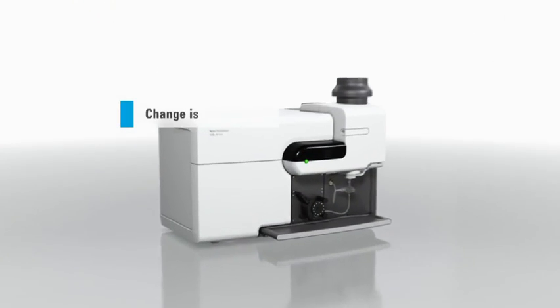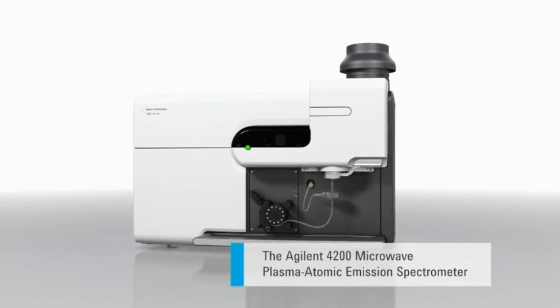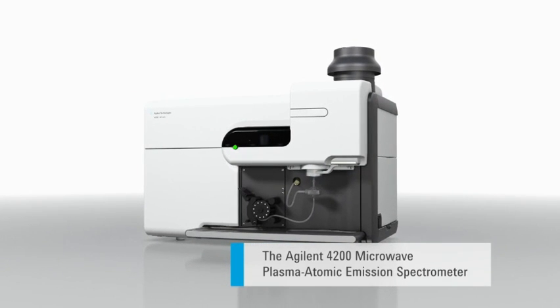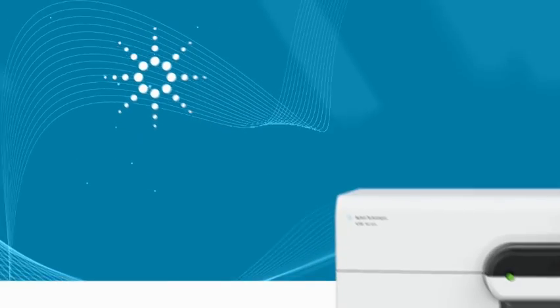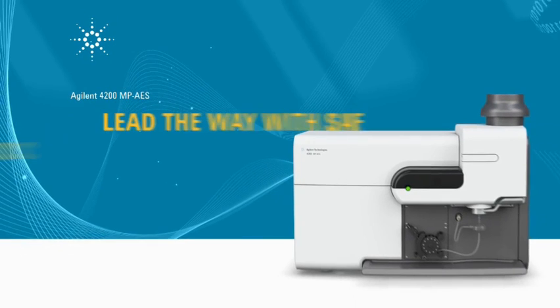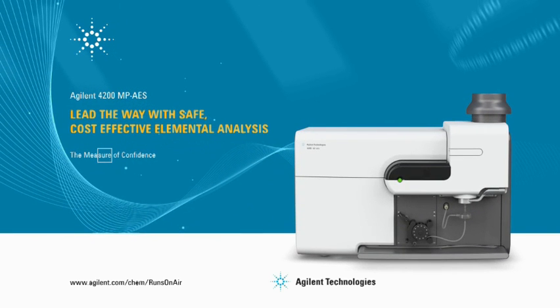Change is in the air. The Agilent 4200 Microwave Plasma Atomic Emission Spectrometer. Lead the way with safe, cost-effective elemental analysis. The 4200 MPAES will put you on the path to success!